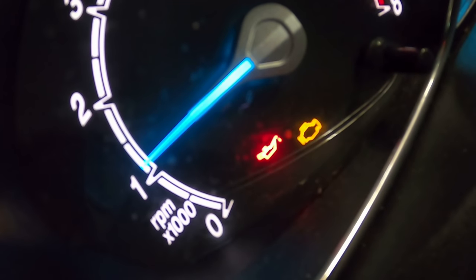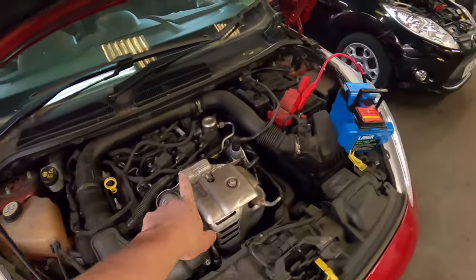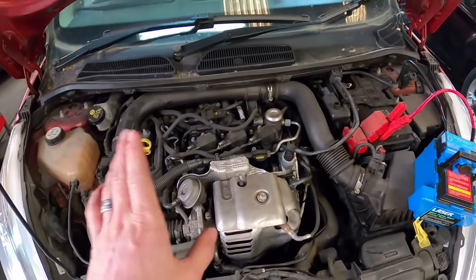Picture the scene: you're driving down the road in your little one-litre EcoBoost Fiesta or EcoBoost Focus, and you see this oil pressure warning light come on the dash. You think to yourself, my engine sounds a little bit rattly — shutting it off is the best thing you can do. These little three-cylinder EcoBoost engines suffer terribly with oil pumps getting blocked up.